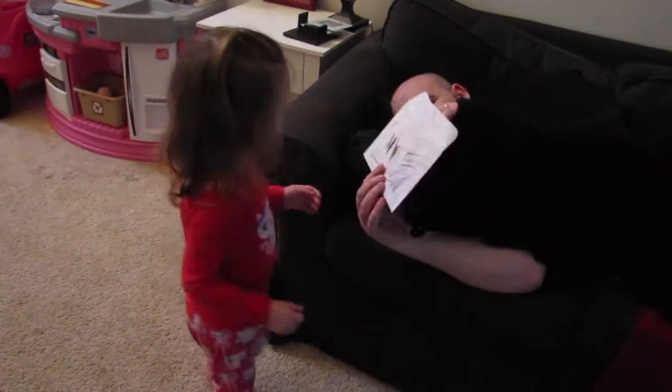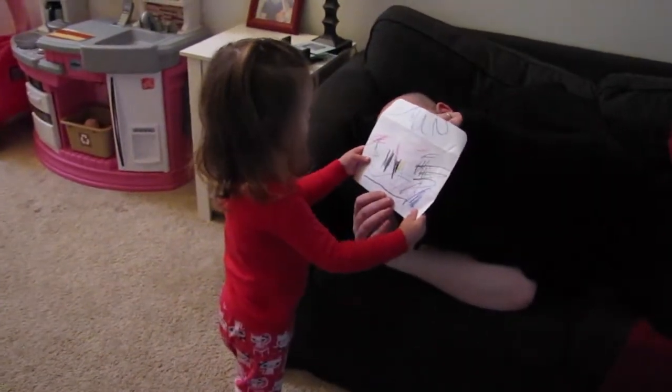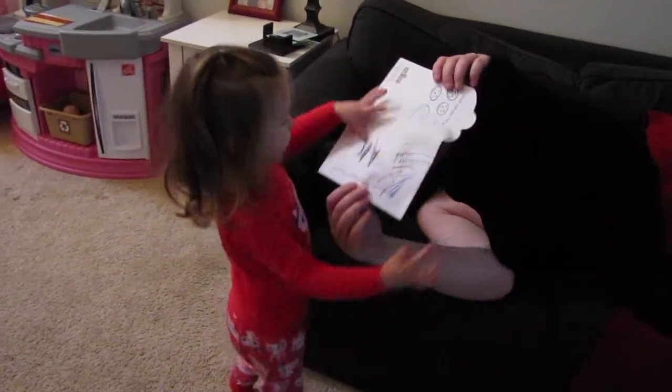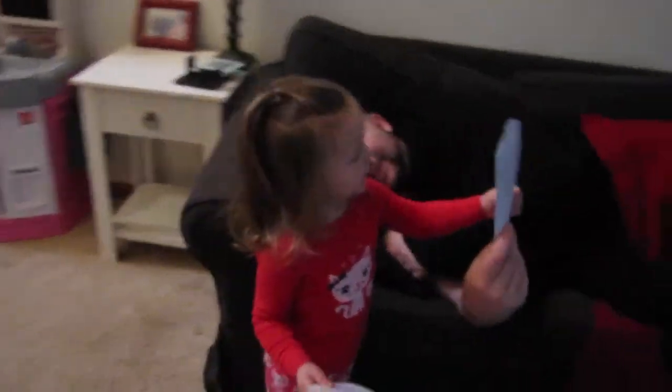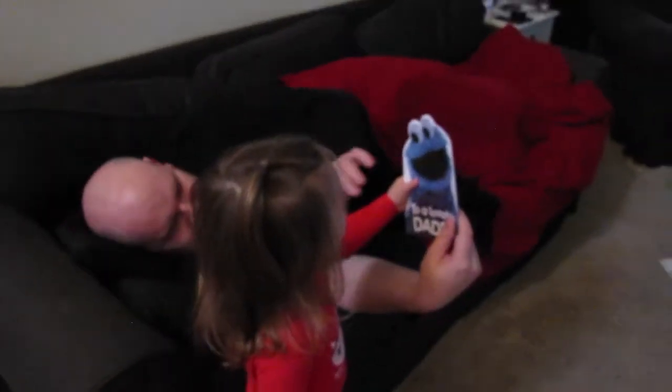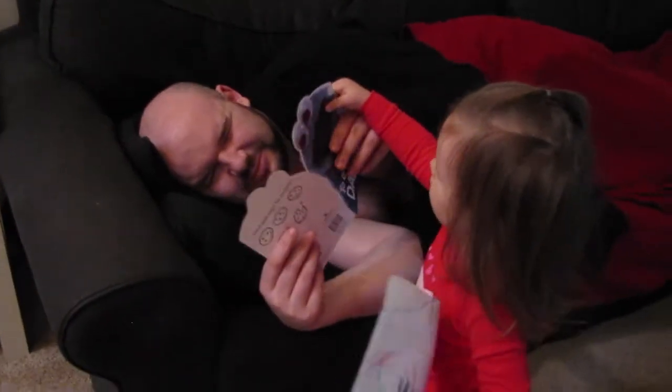So daddy, hey daddy, I colored for you! He picked it out for you. So daddy gets to wear his sticker to Red Robin today.